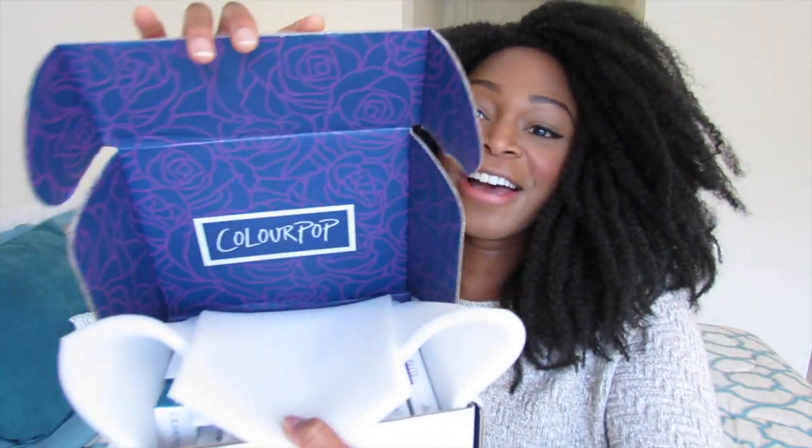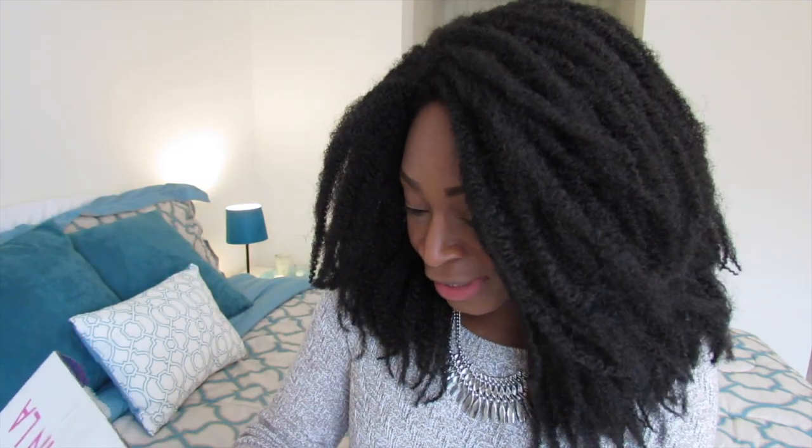Hey guys, I hope you're doing well. I wanted to show you this package that I got — I'm so excited! It is the ColourPop ultra matte liquid lipsticks, and guess how many I got — I got 18 of them! So I'm gonna try and do a lip swatch today without my lips falling off.